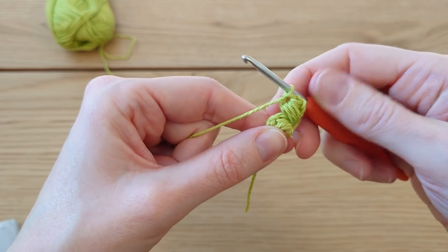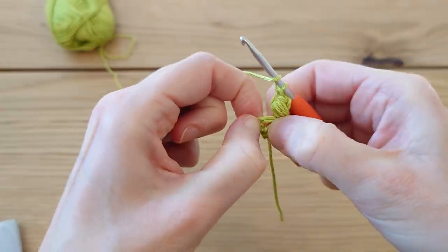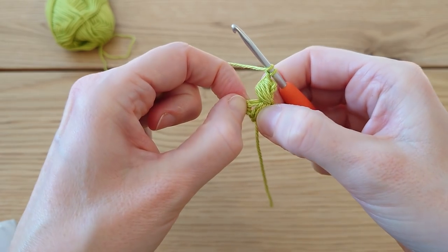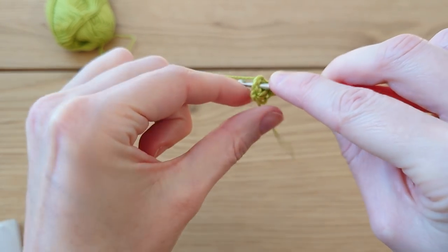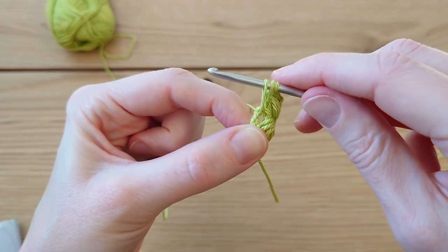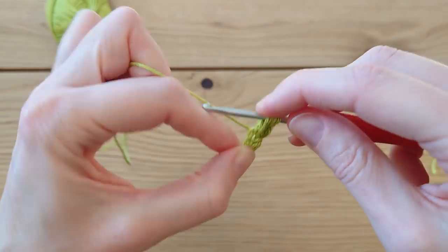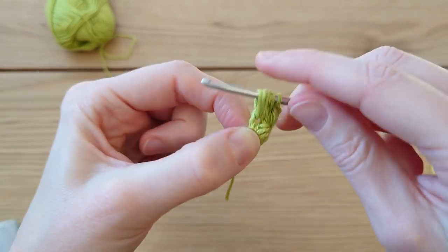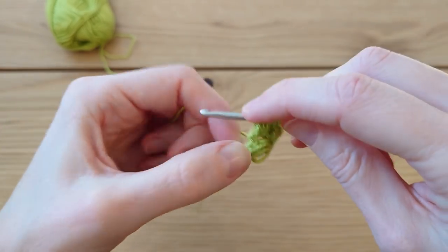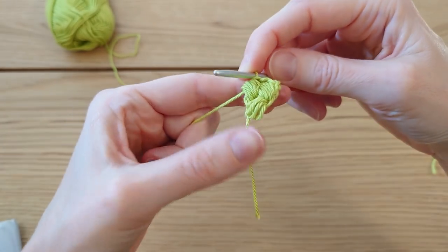Secure with a chain one, then do that again but in the chain three space here. Find that little gap between the popcorn stitch and the three chains, put your hook in there — it's a little fiddly at the beginning — bring the yarn through, bring up a loop, and do that three more times: one, two, three, and four in total. Yarn over, pull through all nine loops. That's our second row done.